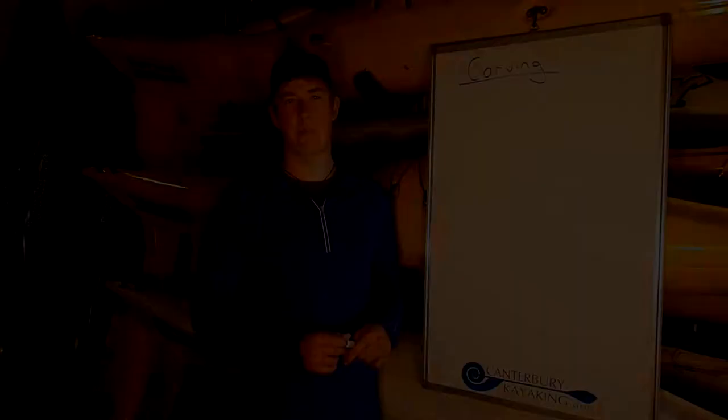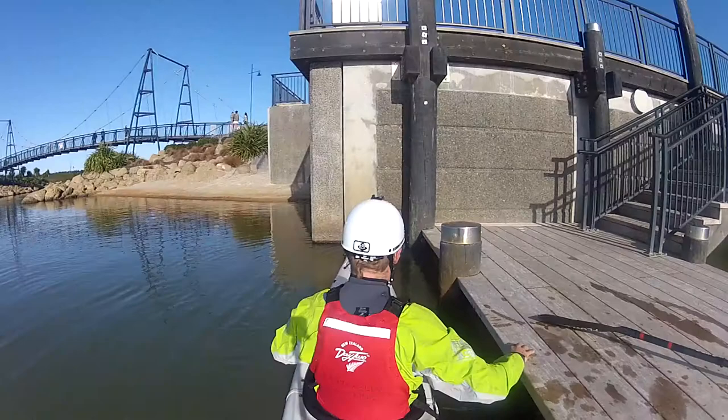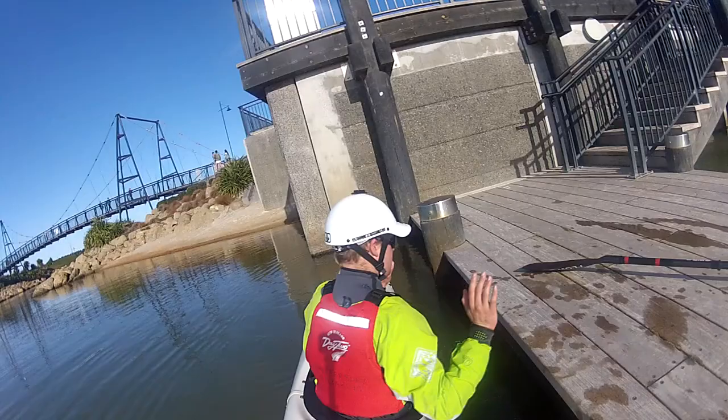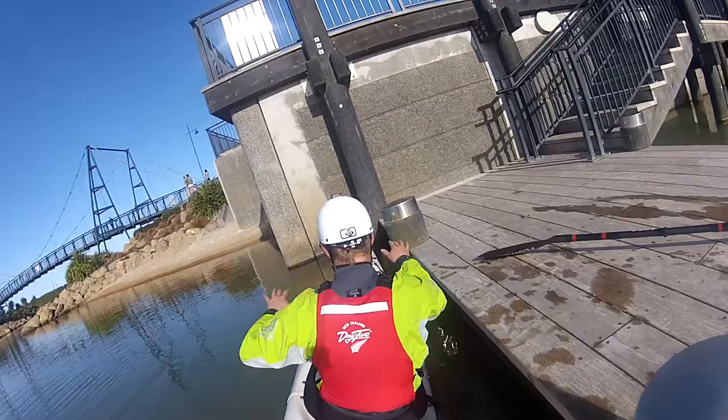Once you're comfortable holding all three edges nice and still and under control, rotate your body to hold a level two edge. Then, while holding that edge nice and still, twist just your upper half back square again. Maintain the squeeze in your lower half so the edge stays nice and still. Then you can start moving your arms forward and back as if you're paddling. We're training ourselves to hold an edge and paddle at the same time.